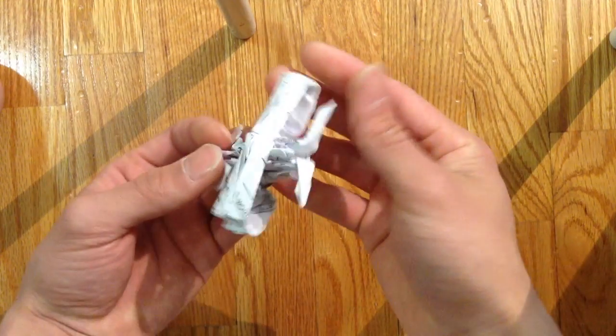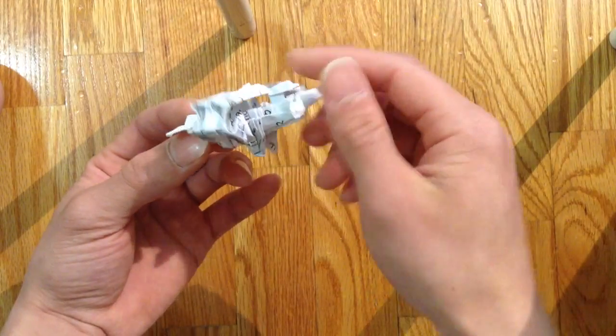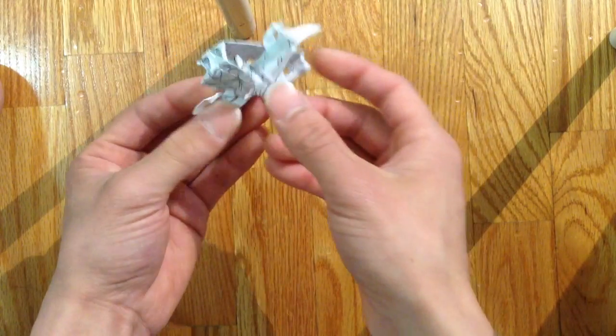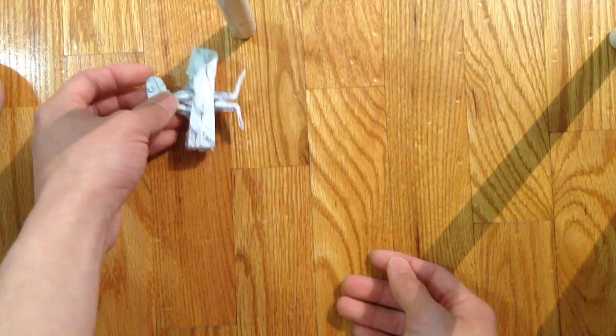Hello guys, so today I'll be making the selfless camel. This is kind of an intermediate level folding. This is one hard part, but the rest is pretty easy. You just have to play around with it.